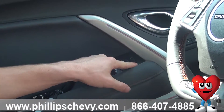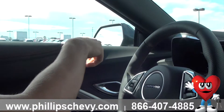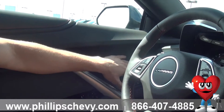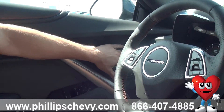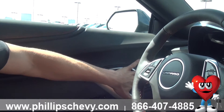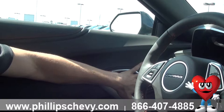You do have the option here to choose either mirror to adjust on both of your sides. You also have your unlock and lock button up here. It's a little bit hidden, hard to see sometimes, but you also do have your memory seating. You can have two seats set so that once you set it, it'll go right back to that whenever you hit it.